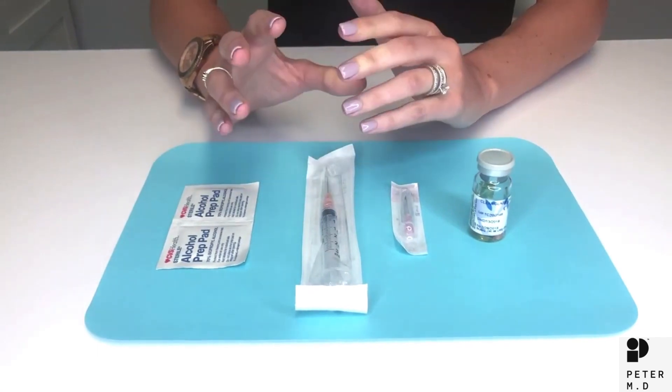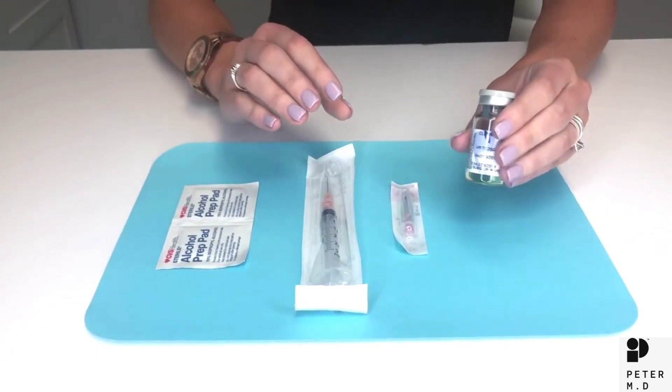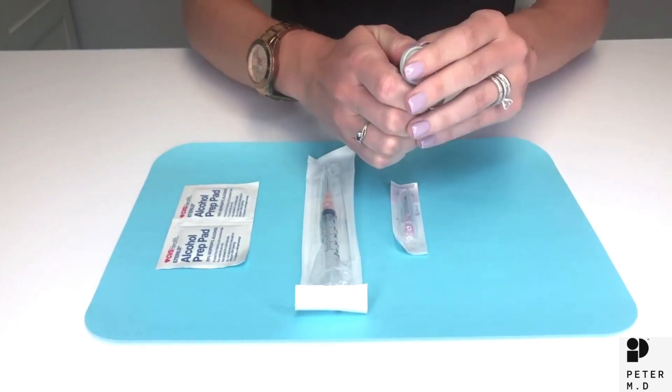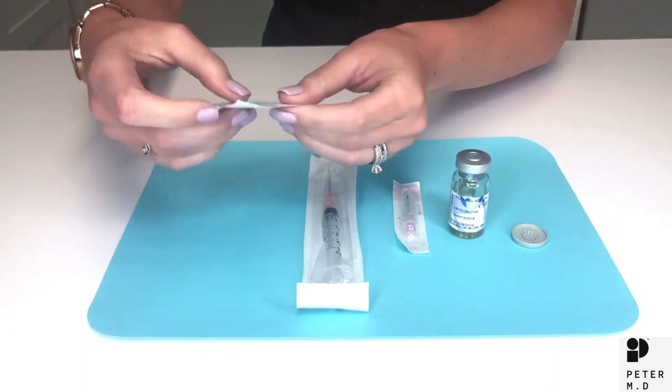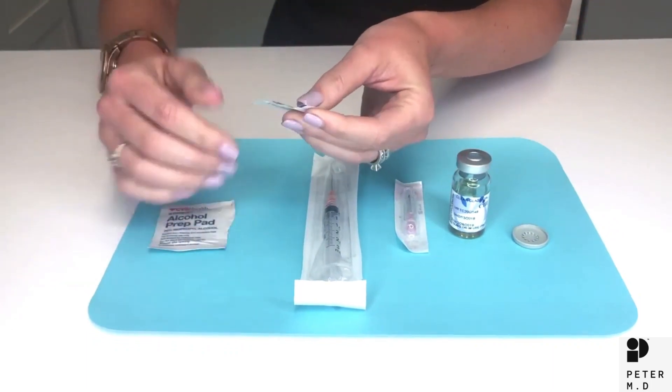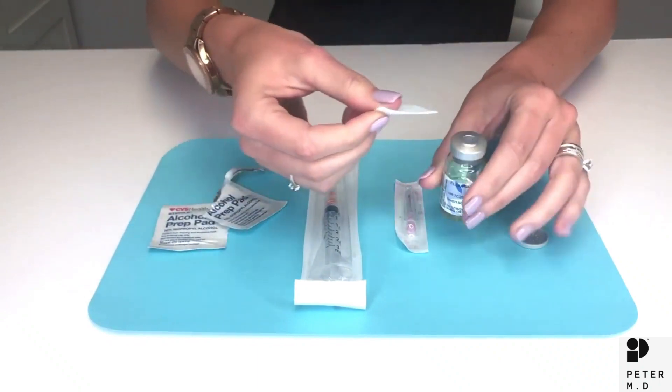First make sure your hands are clean. If this is the first time using the testosterone vial, pop the plastic safety cap off of the top. Next use one of the alcohol swabs to wipe clean the rubber center part on the top of the vial.